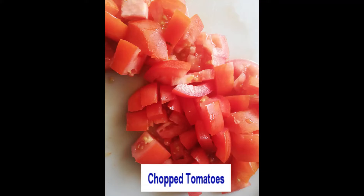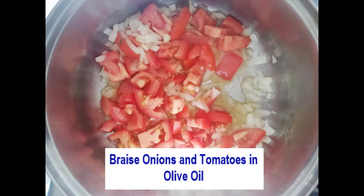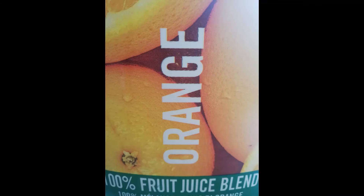It's an easy, quick meal — very tasty. Hope you guys enjoy it, and thanks for watching!